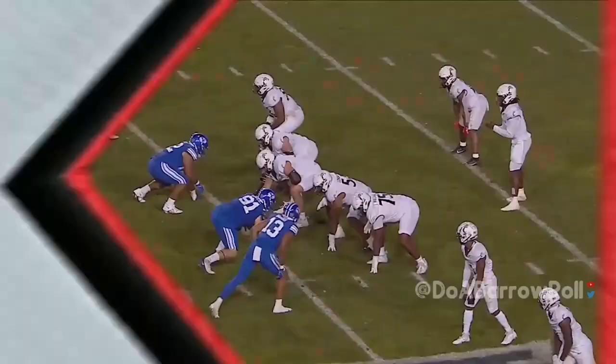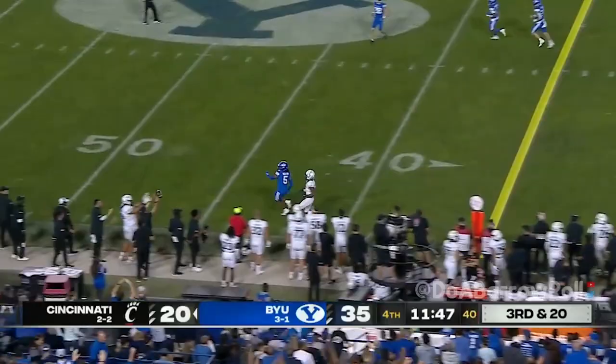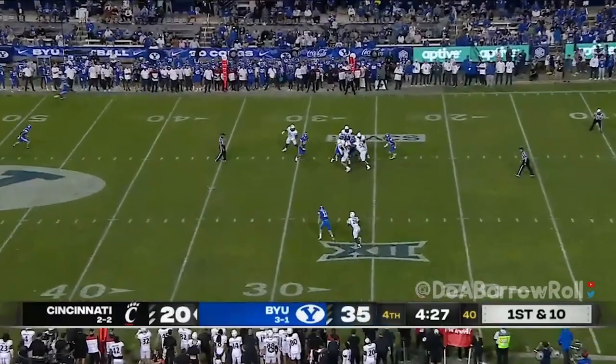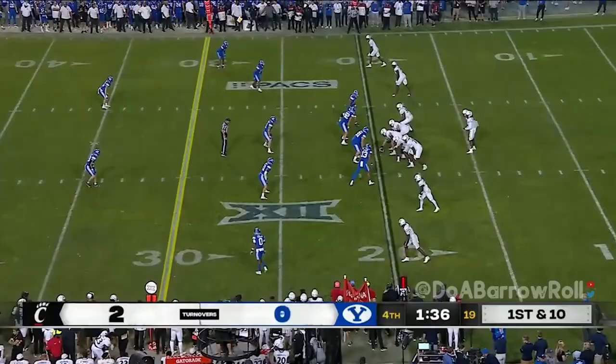Jones tap dancing and now it's a coverage sack — no one is open downfield. ETN tackled on the run — see if he can pop one. Jones incomplete. Emery Jones, the quarterback for the Bearcats. If I'm BYU, play less man, a little more off coverage, keep everything in front. Jones out of the pocket, still looking downfield — now he's got to run. Slovis has done that, so has Emery Jones.